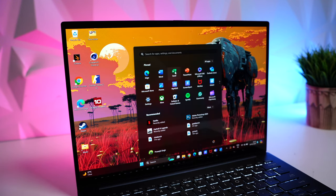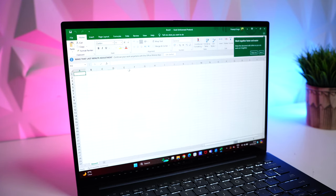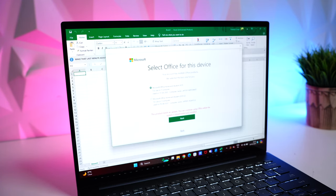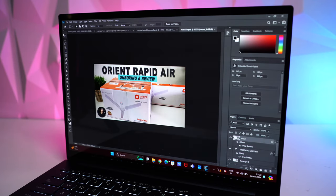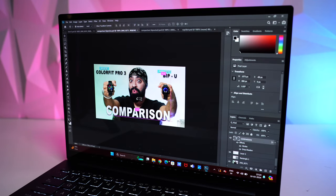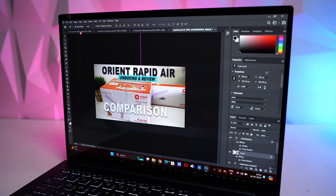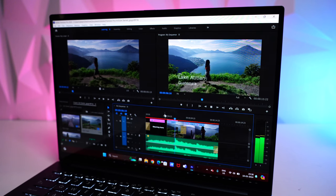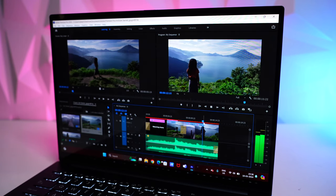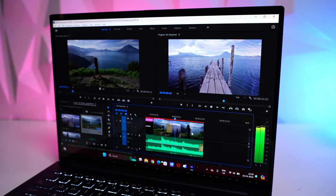Day-to-day tasks like Microsoft Office, email, and surfing the web are a breeze. We even used Photoshop with multiple layers open while editing between images, and it showed no signs of lag. We briefly tested Premiere Pro editing a 4K video — it's not meant for professional video editing, but it could handle it pretty swiftly.